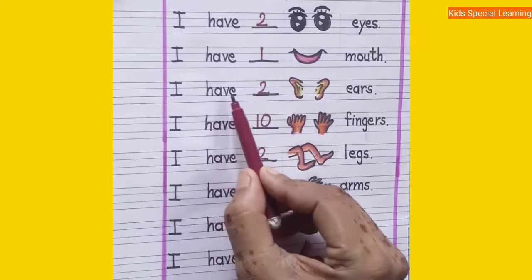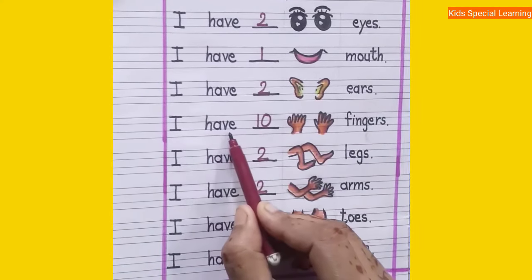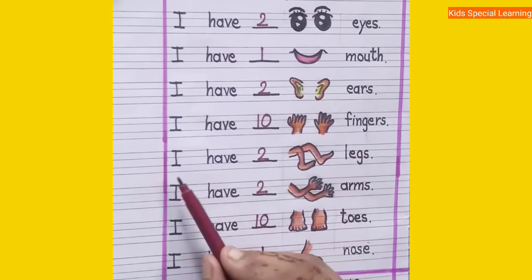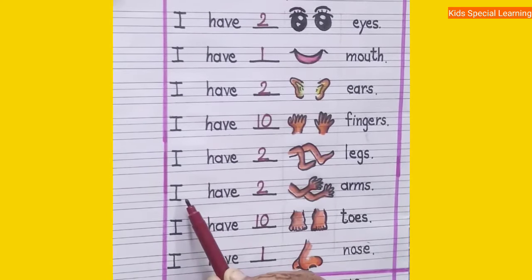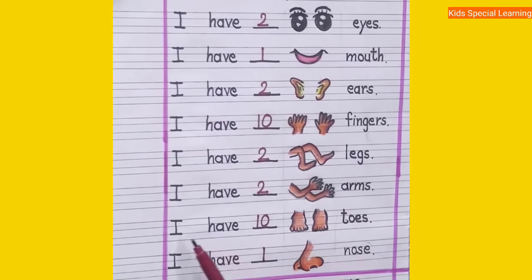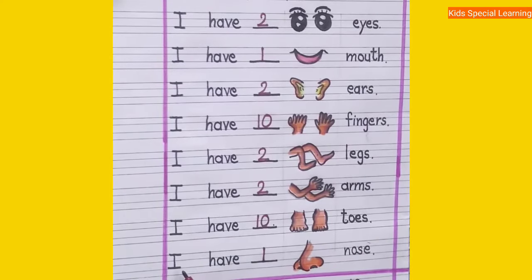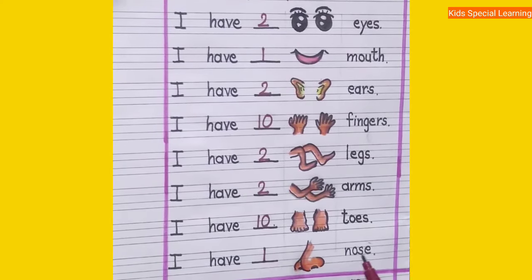Now let us revise the whole worksheet. I have two eyes. I have one mouth. I have two ears. I have ten fingers. I have two legs. I have two arms. I have ten toes. I have one nose.